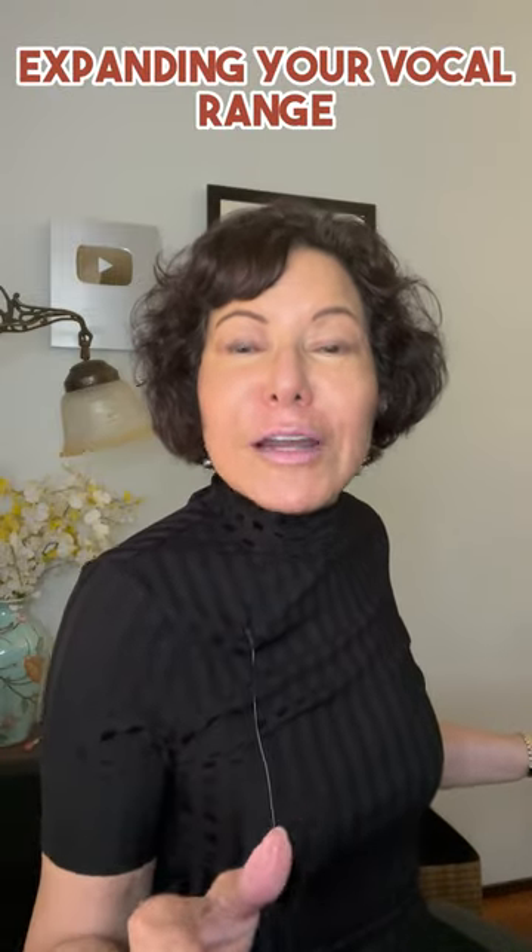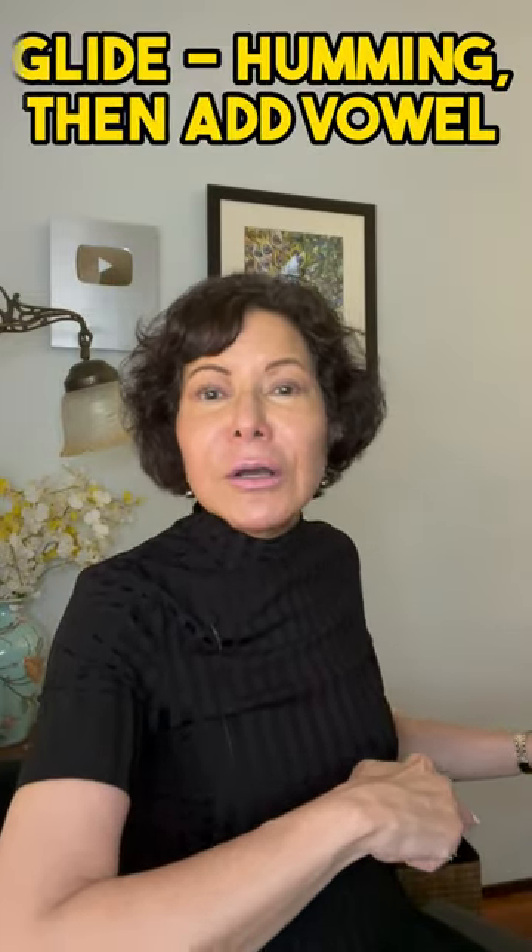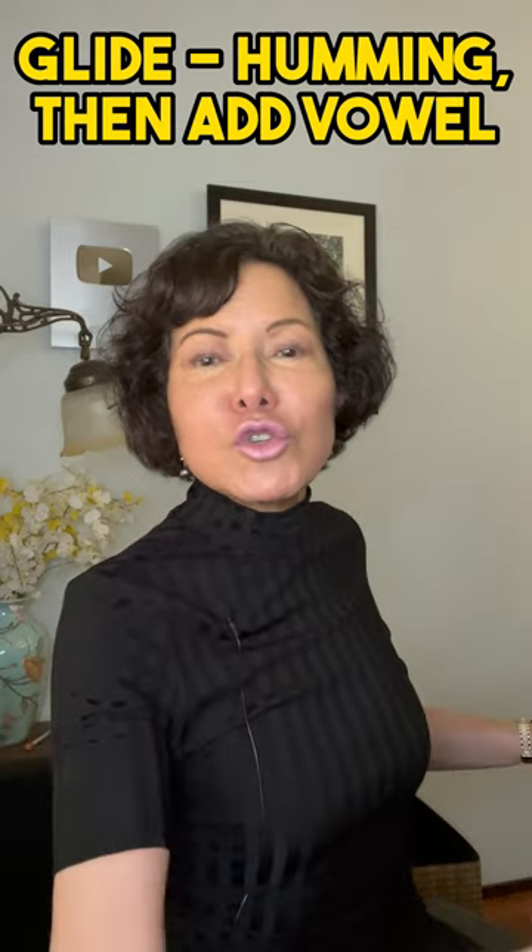Expanding your range — you've already seen my spoken and sung sirens in other videos. Today we're going to do something different: we're going to do a glide, first humming, and then go right into a vowel.